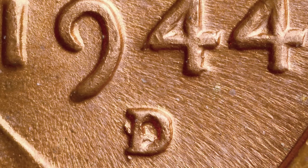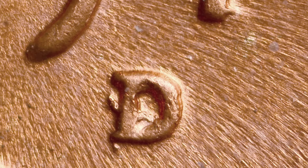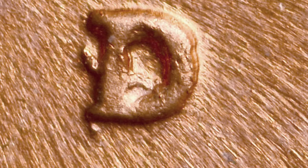Here's a repunched D mint mark taking place on a 1939 Washington quarter. Here's another penny that's a little bit different — this is not a repunched mint mark. This is an OMM, which stands for over mint mark. On this 1944 penny, a D mint mark is over an S mint mark. So that is something you want to look for as well: over mint marks and repunched mint marks.